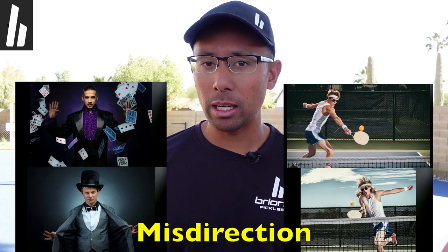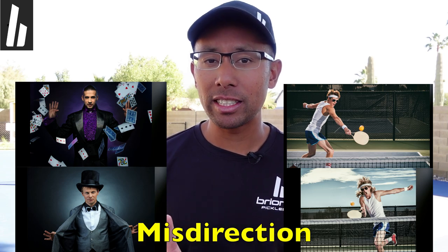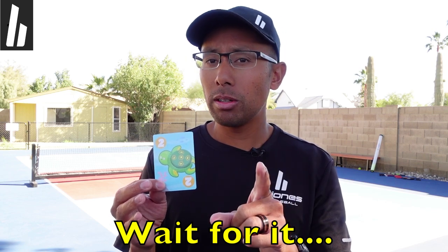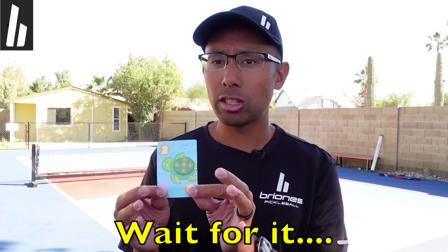Magicians and pickleball players don't have much in common, but one thing they do have in common is they use misdirection very well. Now in my pocket I have a little card — this is from my kids' toy box, it's actually a green turtle. I have nothing in either hand except this one card. What I'm going to do in front of you is a little bit of misdirection, and at the same time I'm going to change this card.